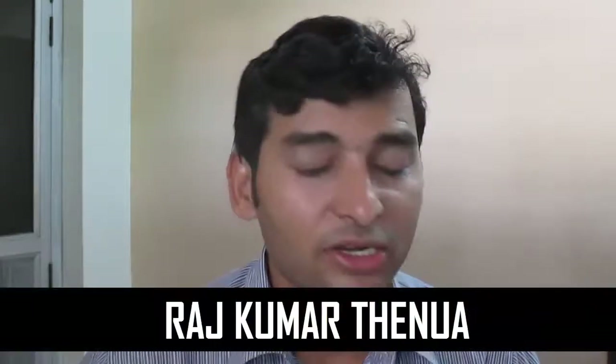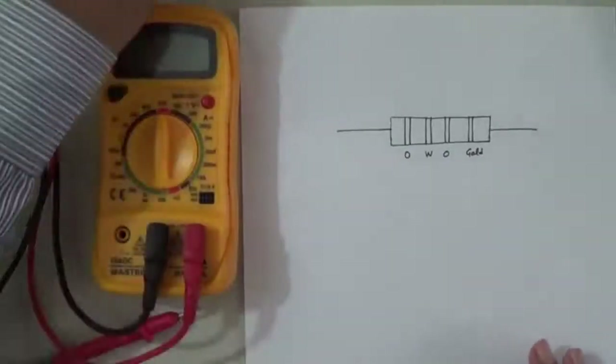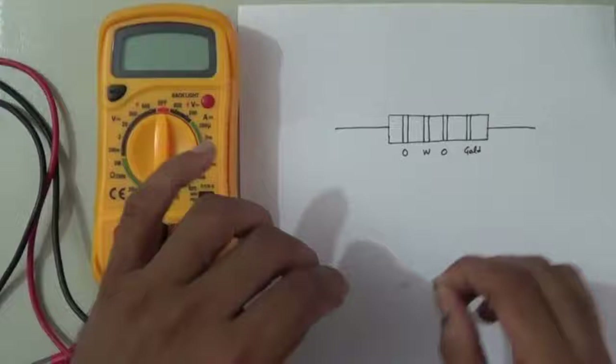Hello friends, in this video tutorial we will learn about the measurement of resistance using a multimeter. We can measure the resistance of various devices with the help of a multimeter. I am starting with the basic resistor that generally has four color bands.